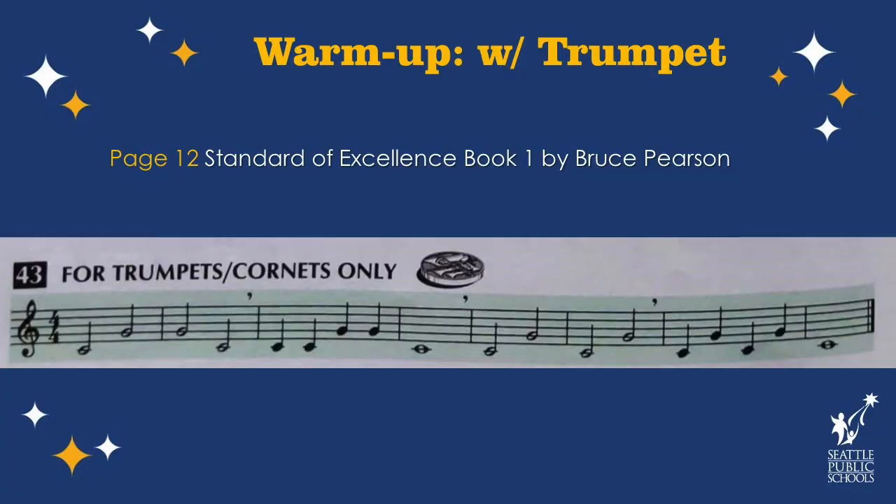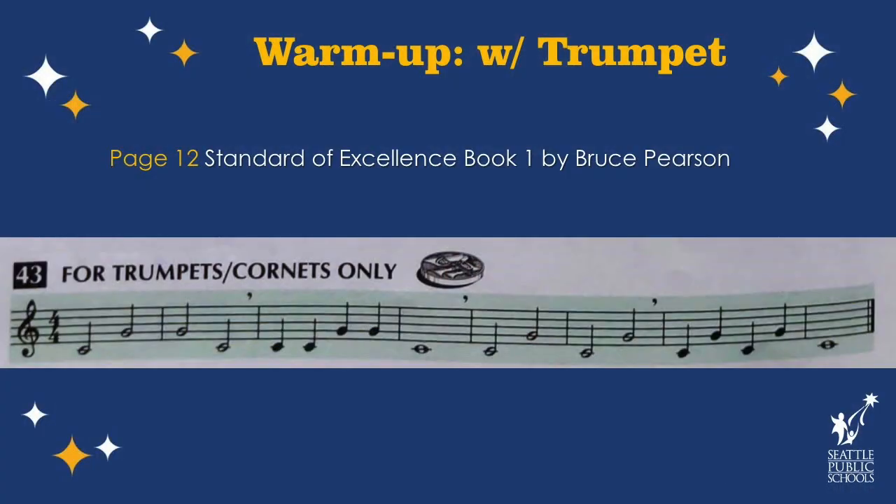All right, mouthpiece back on your trumpet — let's play some warm-ups. Check out this helpful warm-up from the trumpet book we use in Seattle schools. You'll notice that we don't have to press down any valves for this warm-up; we will just be moving our lips and tonguing each note. As you tongue each note, imagine you're spitting a watermelon seed through your trumpet. If you combine this with the feeling of warm, fast air I mentioned earlier, hopefully it will sound like this.